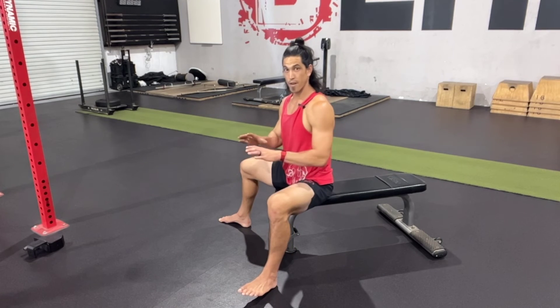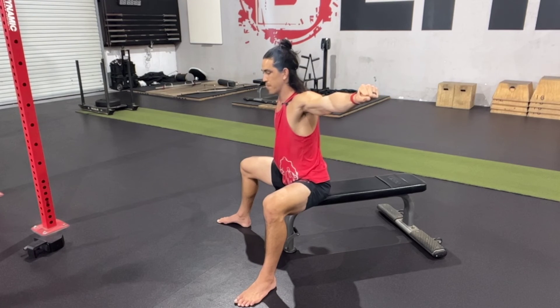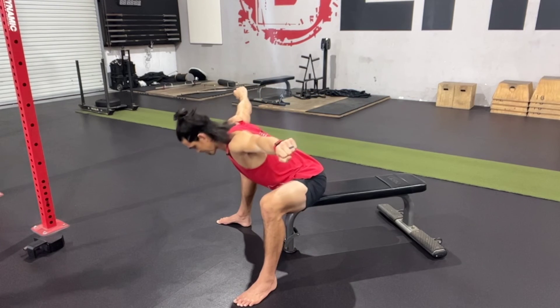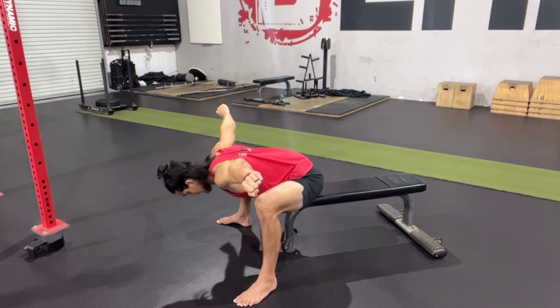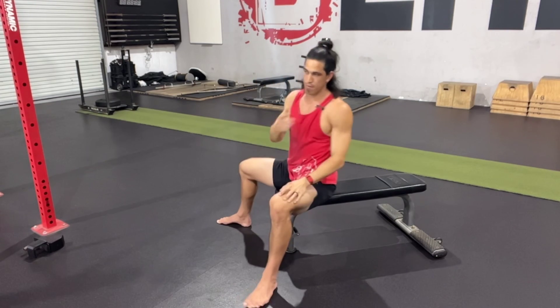Another way to do this with no weight at all is to pull those arms out — squeezing those shoulder blades together is going to help keep that upper back tight and engaged — and we can do the same thing: hinging at the hips as low as I can keep posture through my spine and come on up. And that right there is the seated good morning.